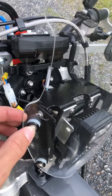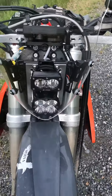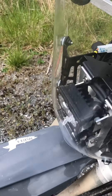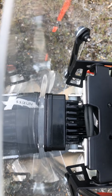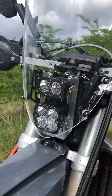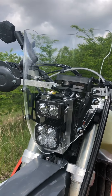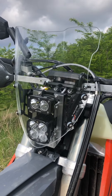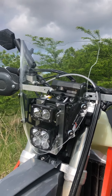I put some extra spacers in to set it off further from the lights, but it's still pretty tight. It touches just a little bit in the corners, which may or may not be a problem. The angle seems okay otherwise, but I'd like a little more adjustment. We'll see how it works out — a lot cheaper than many other options out there.